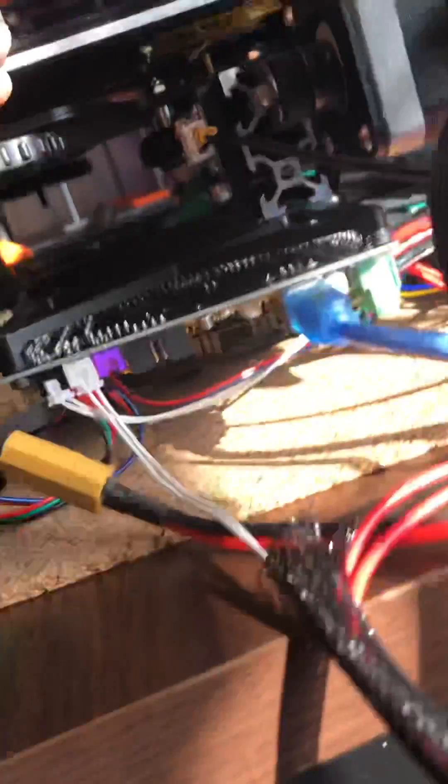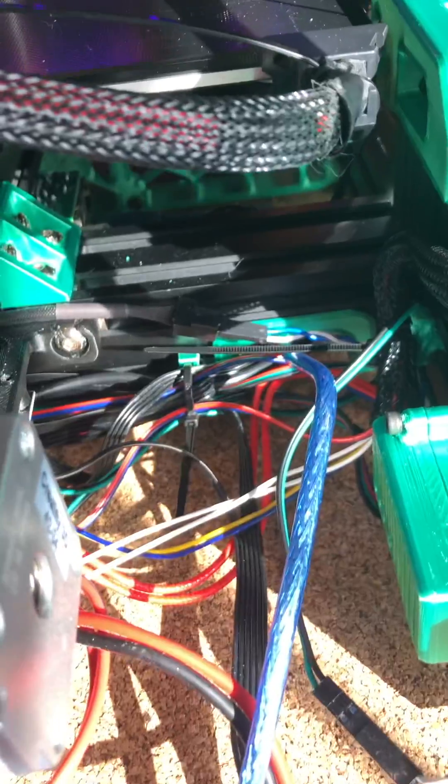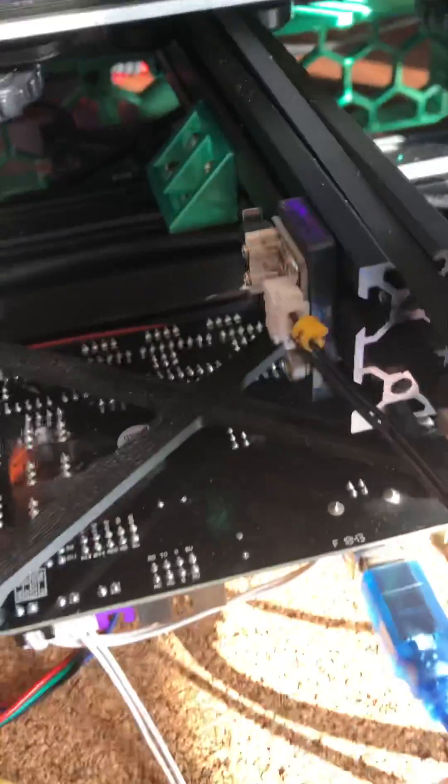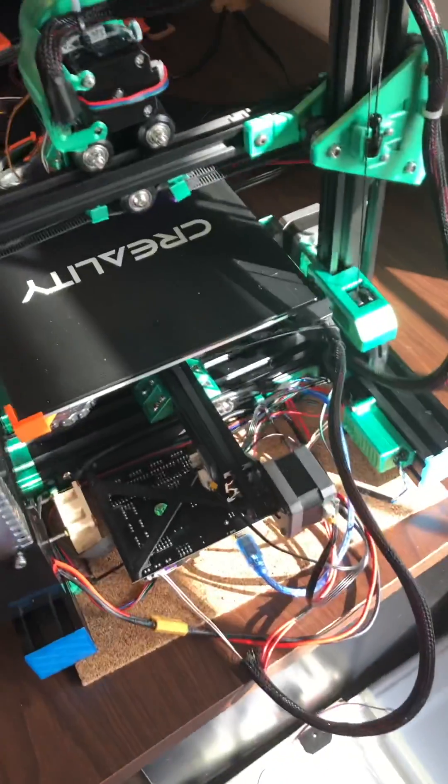I don't know if there's any interest to see anything else, but that's pretty much it. It's not as bad a rat's nest as it used to be — it could use some straightening up, but it's pretty close. Hope it works! Have a great day!